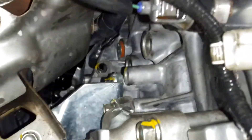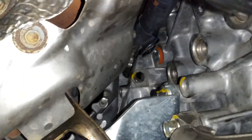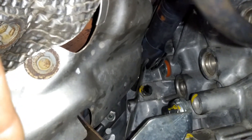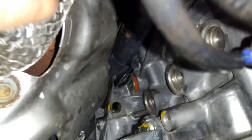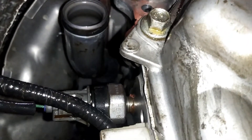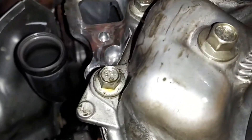There's a water pipe right here — let me get my light on it. There is a bracket right there holding the pipe, and there's going to be a 10 millimeter bolt holding it. Once you loosen up that bolt, the pipe should be free. Obviously you're going to have to drain all your coolant that's coming out of there.